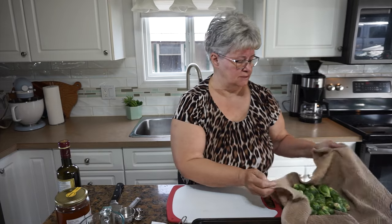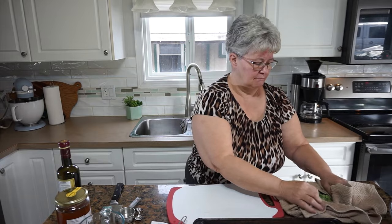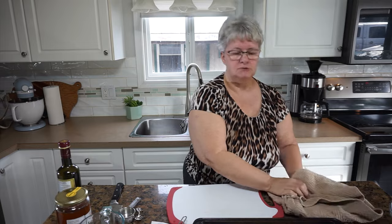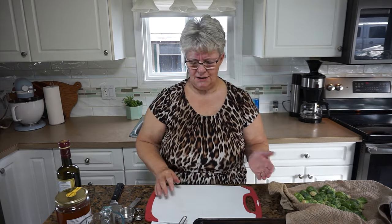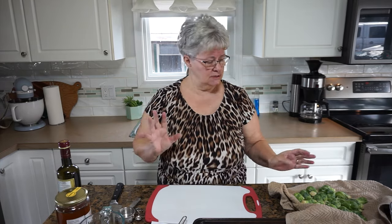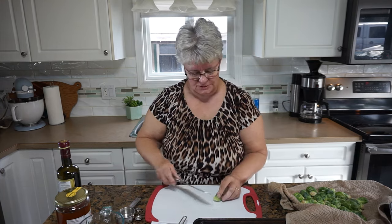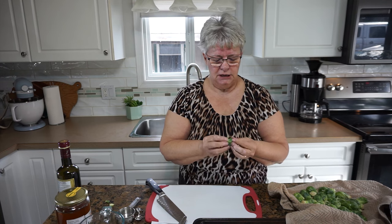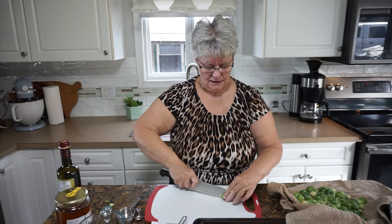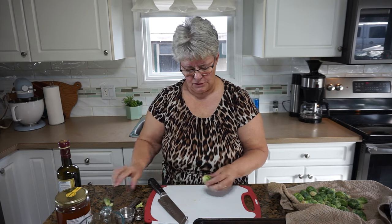I'm going to start off today by doing some balsamic roasted Brussels sprouts. I've washed the Brussels sprouts but now that I've washed them I want them to be pretty dry so that the glaze will stick to them. I have about three cups here, but again you can expand this recipe to work for a crowd. The first thing we're going to do is cut the ends off because those ends get brown and tired, check for any leaves that aren't perfect, and then cut them in half and fold them into a bowl.